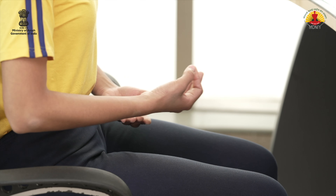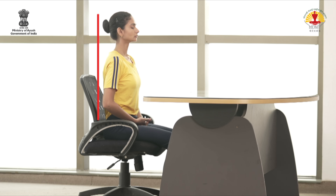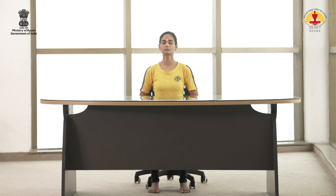Now adopt Dhyana Mudra. Keep back and neck straight. Relax. Focus your attention on the breathing and observe the breathing. Meditate.